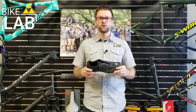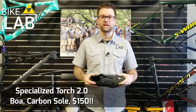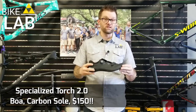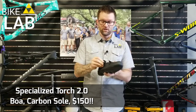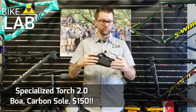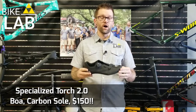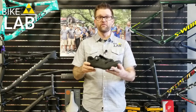It's the Torch 2.0. What's really cool about this is that for a long time in the cycling industry, you couldn't get into a carbon fiber sole road shoe for under $200. Specialized came out this year with the Torch 2.0. It has a Boa connection on top where you pop it to release and click to dial it in, a really nice upper — very durable, lightweight, breathable — and a carbon sole for $150.